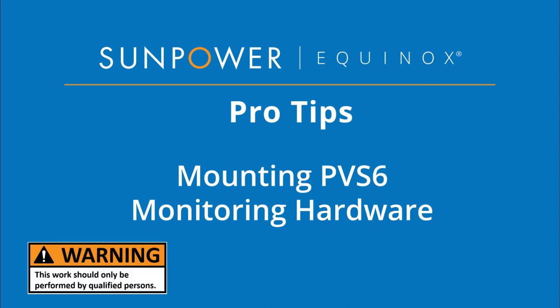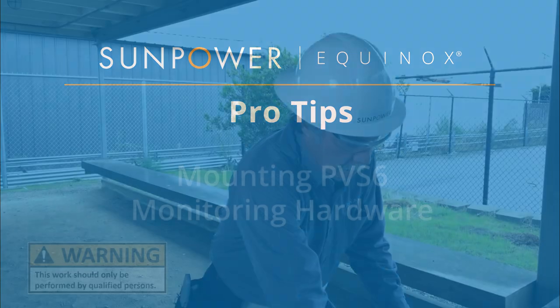Welcome to SunPower Pro Tips. This video will demonstrate installing the PV Supervisor, or PVS.